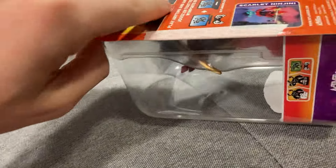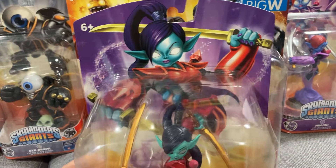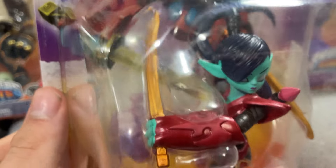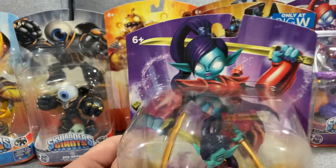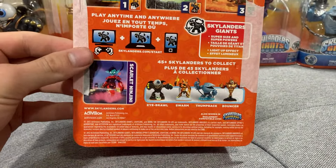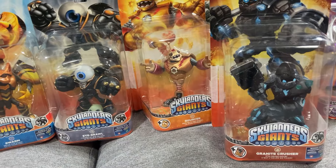And we got a Scarlet Ninjini. We'll unsheathe her — look at that. Probably one of my favorite in-game variants across the whole franchise. The color scheme, the golden katanas, the red and gold highlights — absolutely beautiful figure. And again, the box is in immaculate condition.